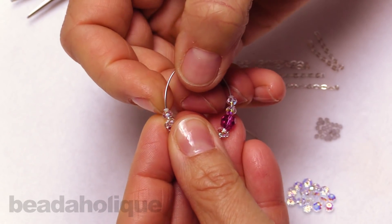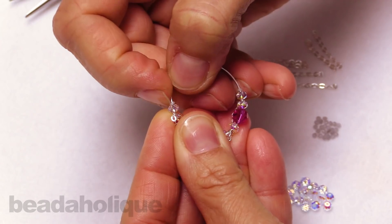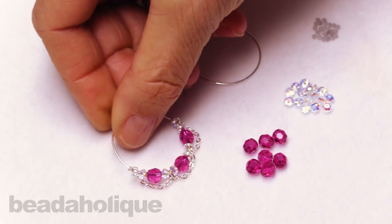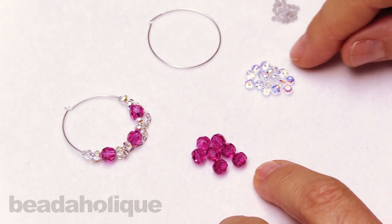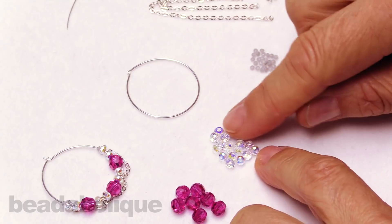You'll notice right on the ends these tiny little two millimeter silicone beads called bead bumpers, and what those do is stabilize my design. In this video we'll be making the companion to this earring using some six millimeter fuchsia Swarovski crystal with some four millimeter beautiful rondelles in the crystal AB finish.